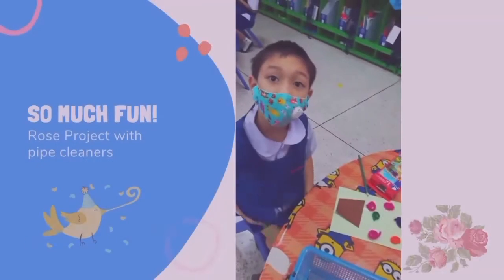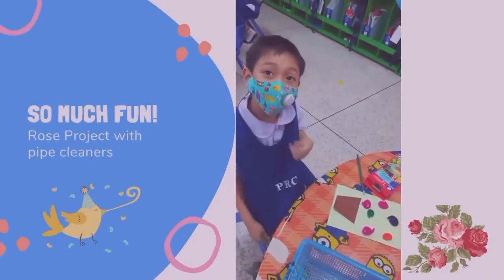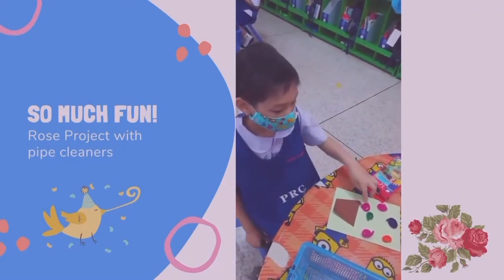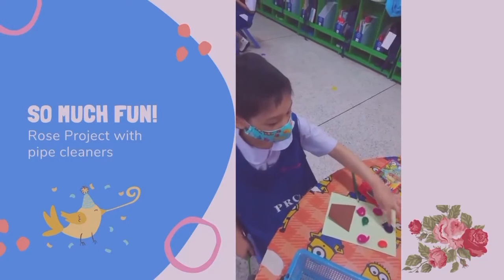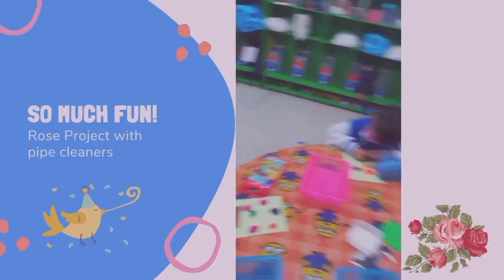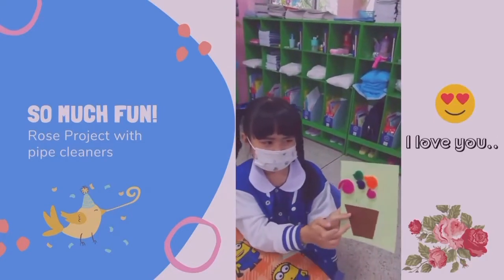Hello Pran. What are you making, Pran? A rose. Oh, not just a rose — because how many do you have? One, two, three, four, five, six. You have six roses. Wow. I love you. What is it again? I love you. Beautiful.